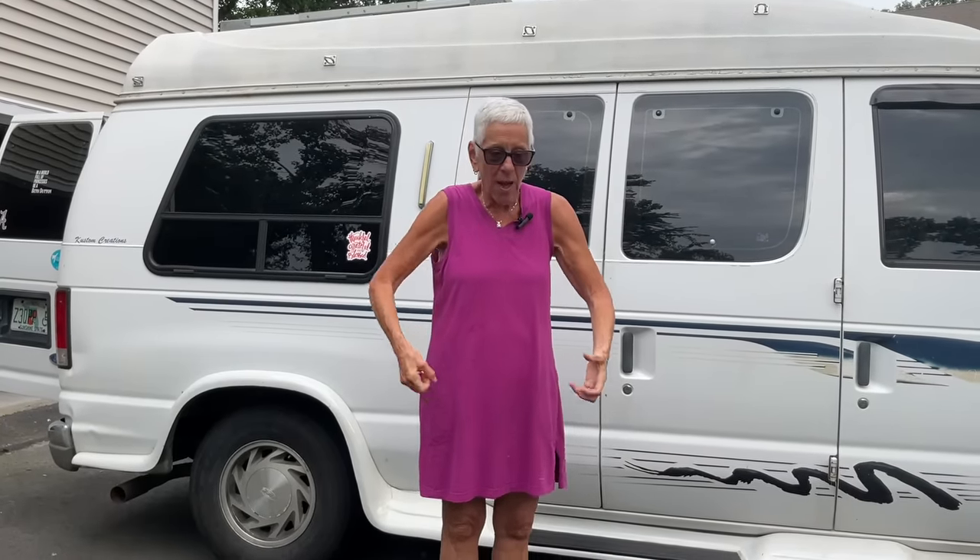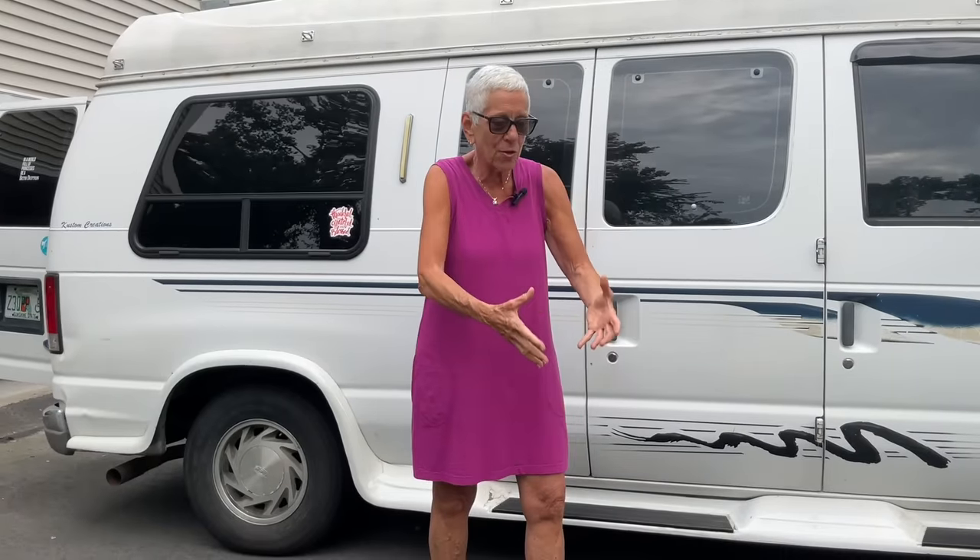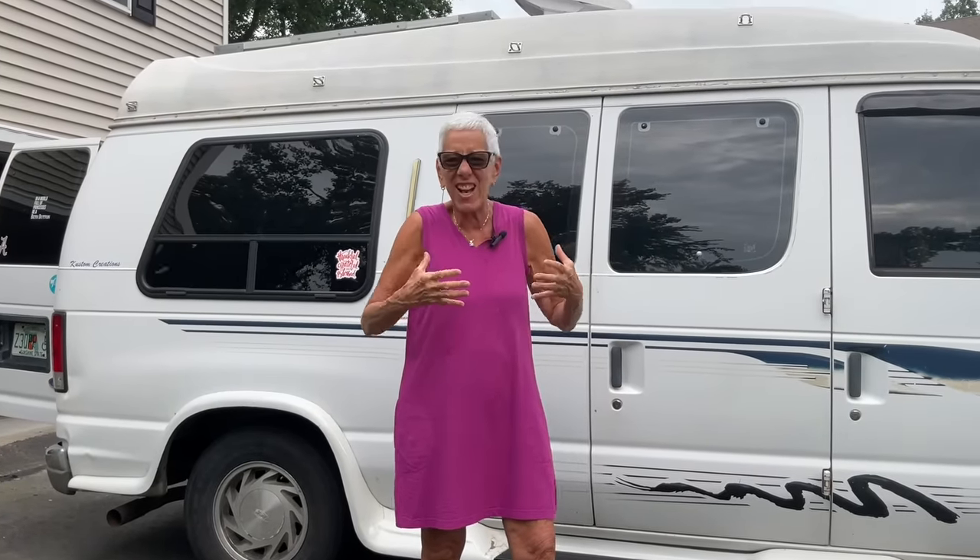It's been 90 degrees, soaking wet, dripping. I'm sawing wood, the sawdust is hitting me in the face and sticking to me. But we made the best of it. We had fun. I enjoyed every minute of it — even with the heat, even with the injuries. I just love van building. I really do.